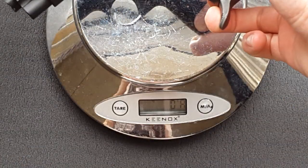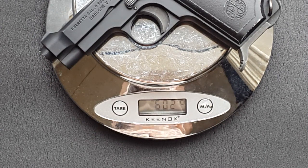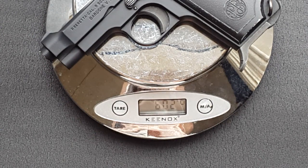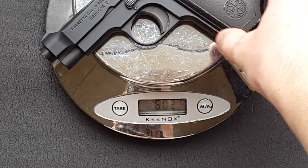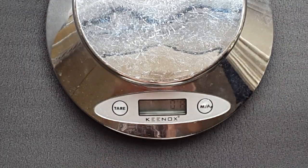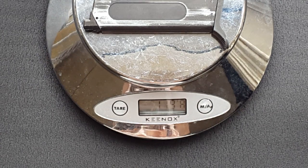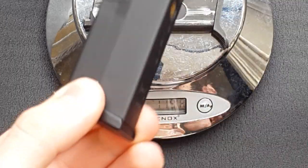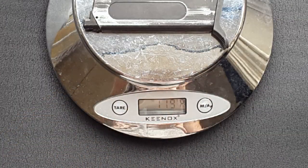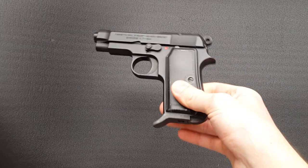The gun weighs 602 grams, which is quite impressive, because a real one unloaded weighs about 660 grams — and that is a full steel gun. So for a plastic gun, that's very impressive. Out of that, the magazine accounts for 119 grams, which actually makes it a little bit lighter than the tiny Glock 42 magazines. All of that weight combined with a very small gun makes for an incredibly solid feeling little handgun.